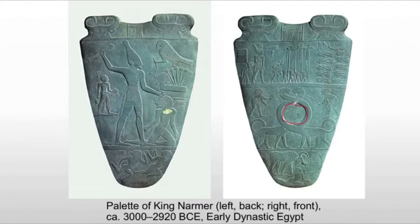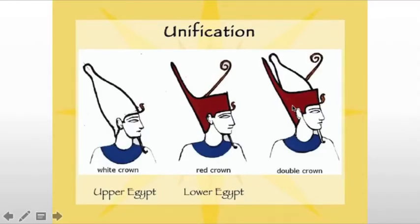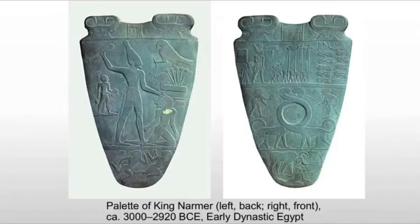That's the actual function of the palette, but there's a lot more to it. This commemorates a historical event, and it's the earliest labeled work that we see. It's going to start some of the canons — some of the formulas for representing figures and forms. It shows us the unification of Egypt, and that is what the Palette of Narmer is known for: the symbolic depiction of the unification of Egypt under Narmer. We see the white crown of Upper Egypt, the red crown of Lower Egypt, and then we see them combined. On the palette, we see the white crown on the left-hand side, and then Narmer is wearing the red crown on the other side, showing this unification — that he is pharaoh of both Upper and Lower Egypt.